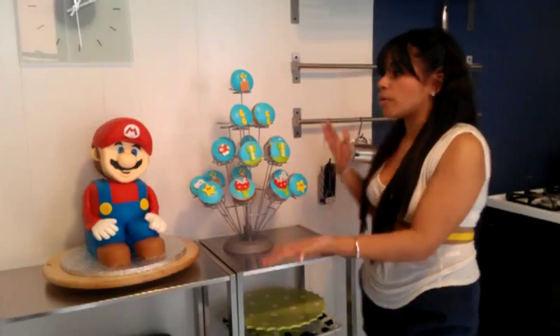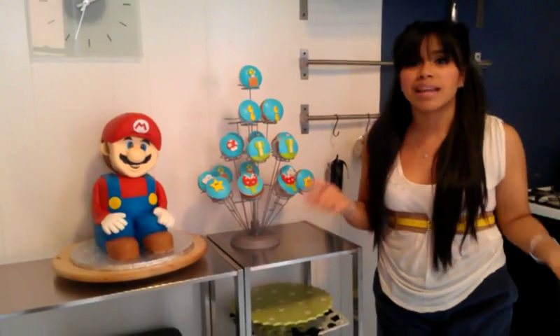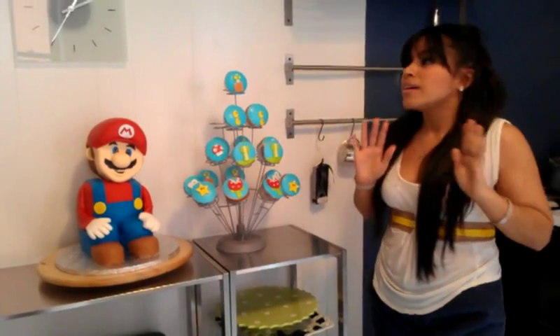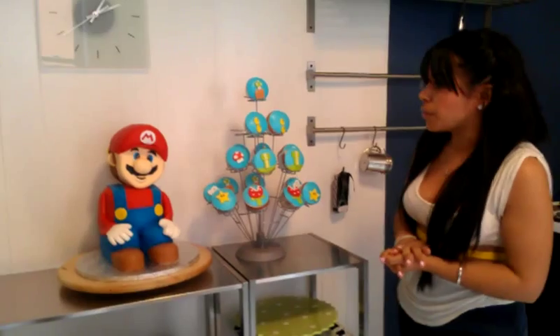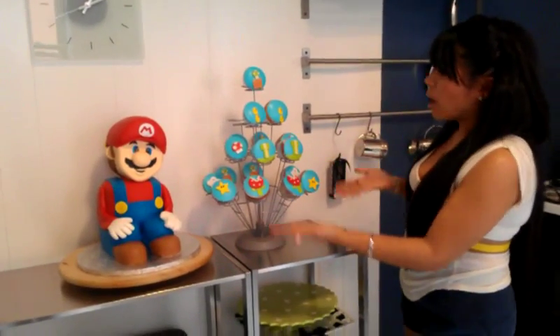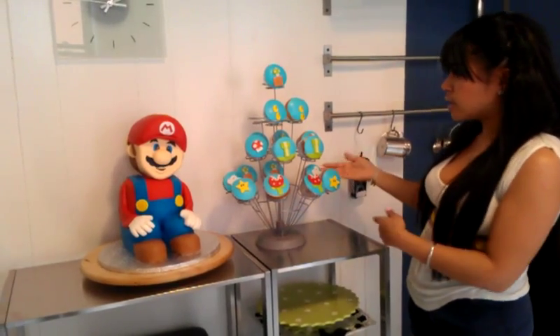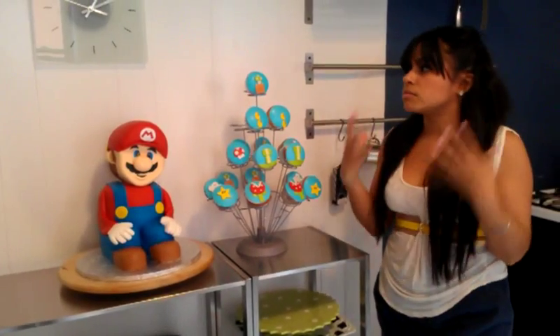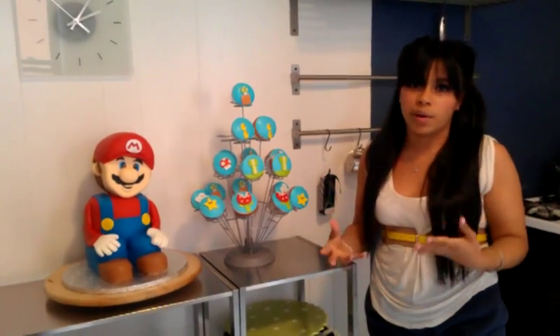It's Super Mario Brothers theme — a timeless classic for 80s babies, 90s kids, anybody of any age knows who the Mario Brothers are. And today I'm so excited to share with you these cupcakes. As you can see, we have Mr. One-Up, we have the coins shooting up, we have the stars, the clouds — everything that can totally emulate what the Mario Brothers video game was about.